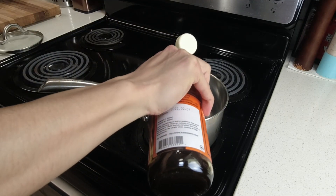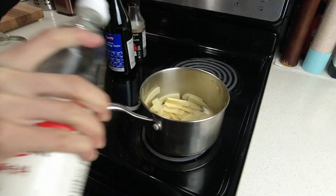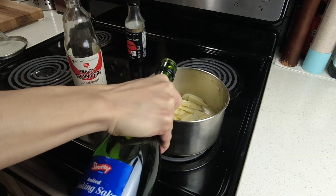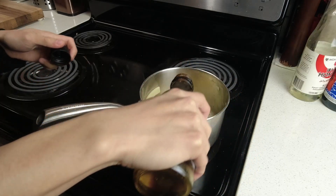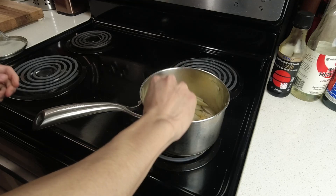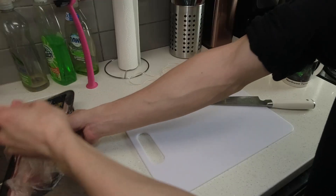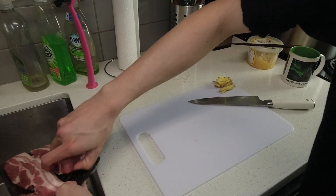Starting off with Menma bamboo shoot, I added some sesame oil and then sautéed it for about two to three minutes before adding soy sauce, mirin, sake, and some vegetable broth — in this case I used Better Than Bouillon. I then set that aside to let it cool down and worked on the chashu itself.